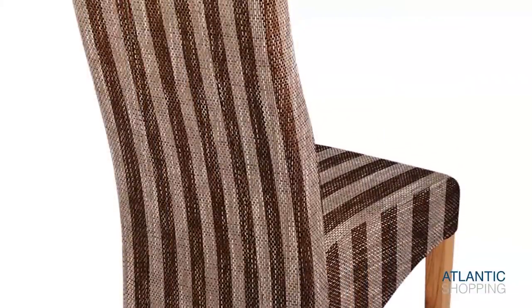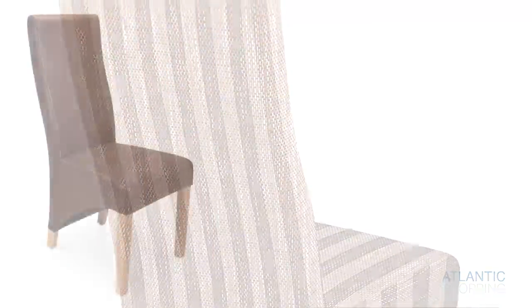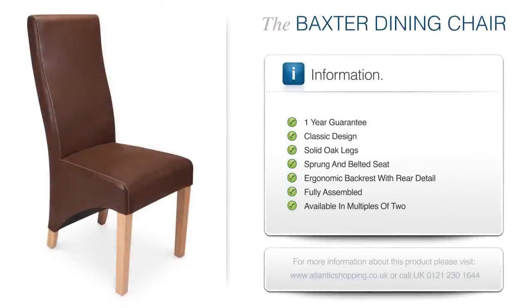Further to this, the tall backrest looms large in order to satisfy your body's needs. The Baxter Dining Chair heartily compels you to take note of its considerable charms, securing its status as a chair to take a chance on.